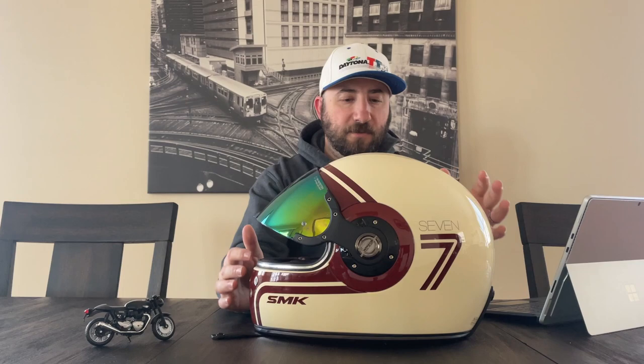I also had imported a visor — this kind of iridium gold and greenish tint to it. You've got to be careful where you order these visors from, because the one I bought came damaged, scraped during shipping, and I got a partial refund but kept the visor.